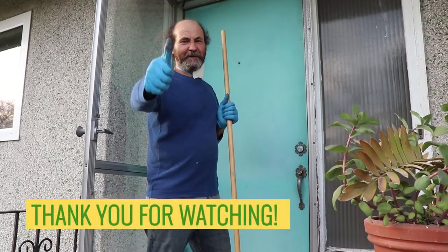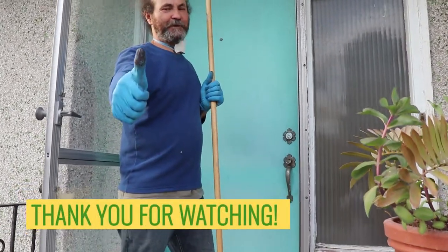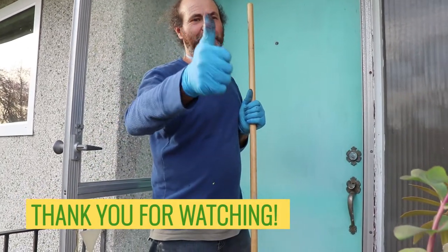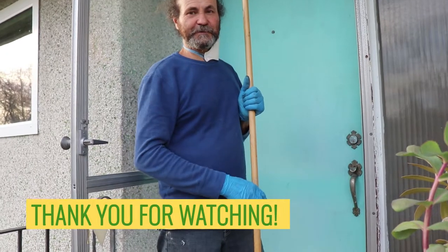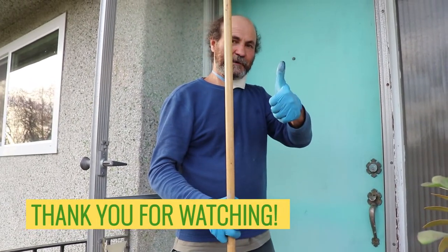First coat is done. We're just going to wait three hours — it'll be nighttime by then. We're going to do one more coat and see how it looks. We'll let you guys know.